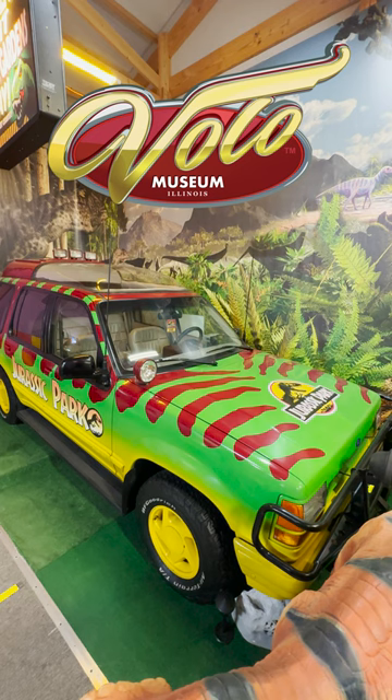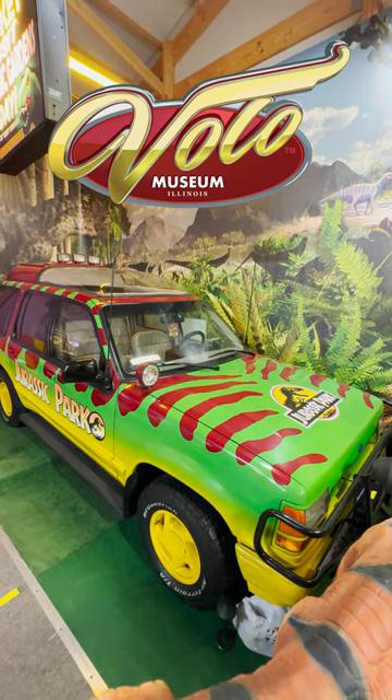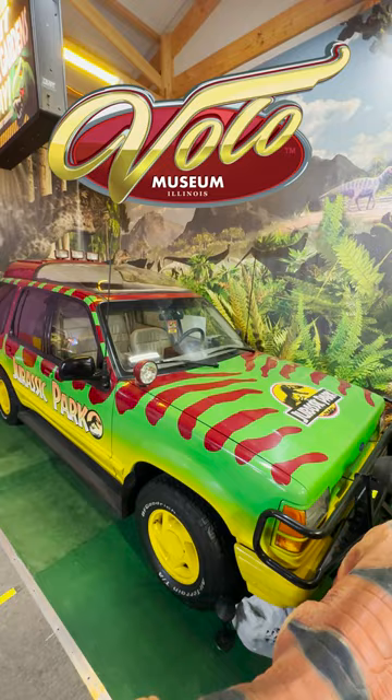Thank you for watching, thank you for sharing, thank you for following Volo Museum. Instead of a joke today, I leave you with Owl Kitty's Jurassic Park, but with a cat.